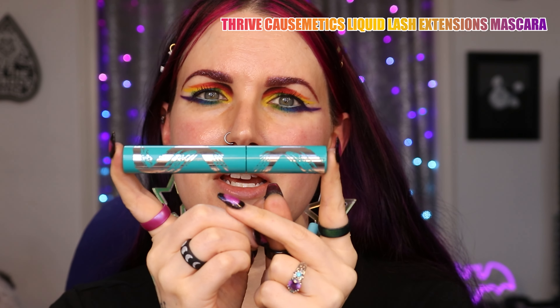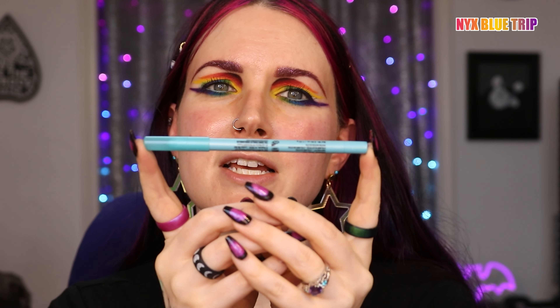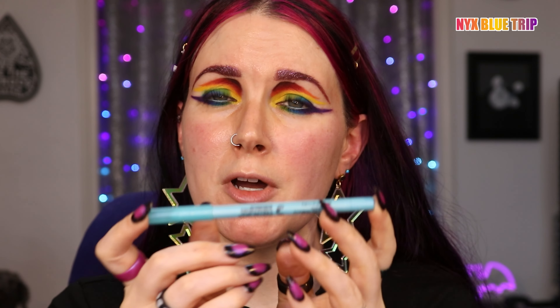Everything I'm wearing will be in the description box down below. Off-camera, I curled my lashes and I applied my favorite mascara, which is the Thrive Cosmetics Liquid Lash Extensions Mascara. Then I used the NYX Epic Wear Liner in Blue Trip on my lower waterline, because I thought it'd be fun to have a pop of color.